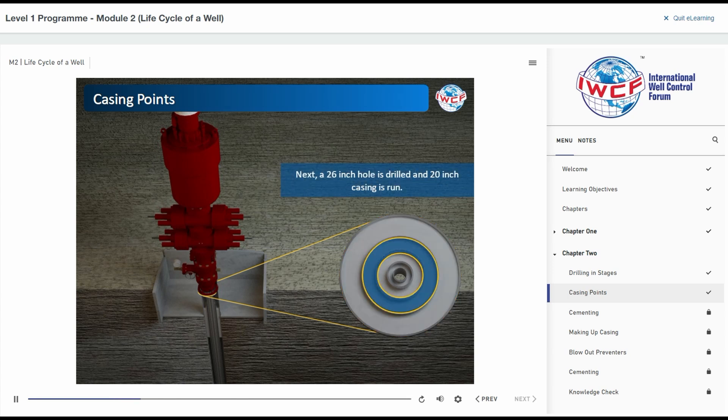Next, a 26-inch hole is drilled and 20-inch casing is run. Then, a 17-and-a-half-inch hole is drilled and 13-and-three-eighths inch casing run. Finally, a 12-and-a-quarter-inch hole is drilled and 9-and-five-eighths inch casing run. All of these are cemented in place.